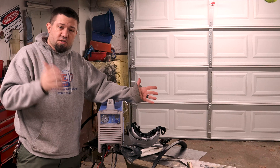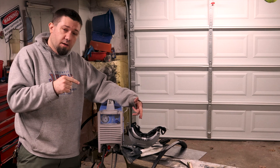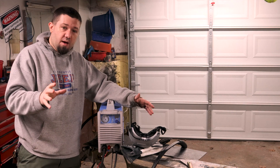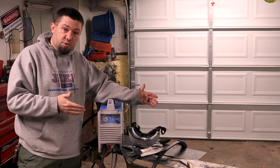Hey folks, it's Nate. You guys just let me know when you get tired of me talking about this plasma cutter. I've got one more video I want to record on this thing, and then I'm just going to go ahead and use it as normal, and you can stop hearing about it. If anybody has any questions about it, please feel free to ask me. I can either make a video or just answer you directly. Let's get on with the show.